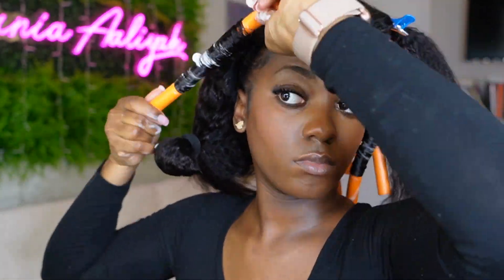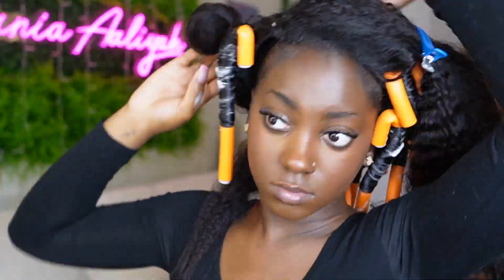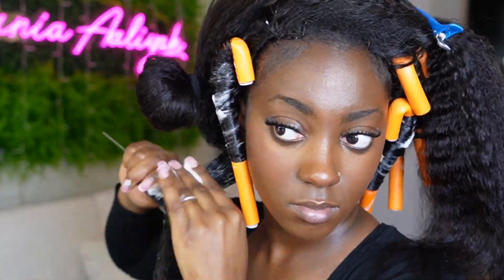Y'all can see I'm continuing this same rolling method on both sides. I'm specifically separating the leave-out from the rest of the hair because I'm going to focus on that part last, since I still need to do a little work with my natural hair to make sure it blends.